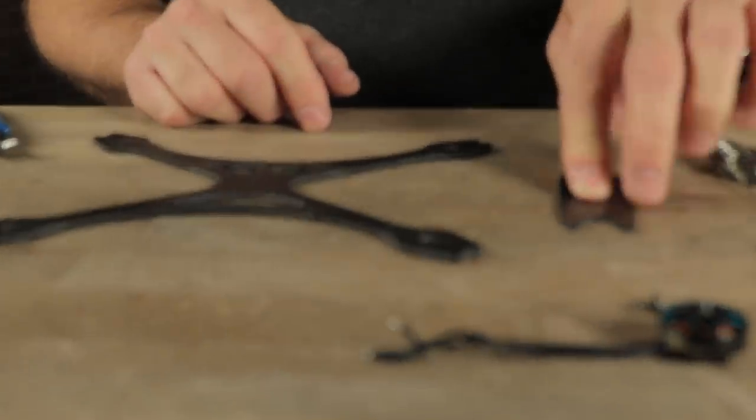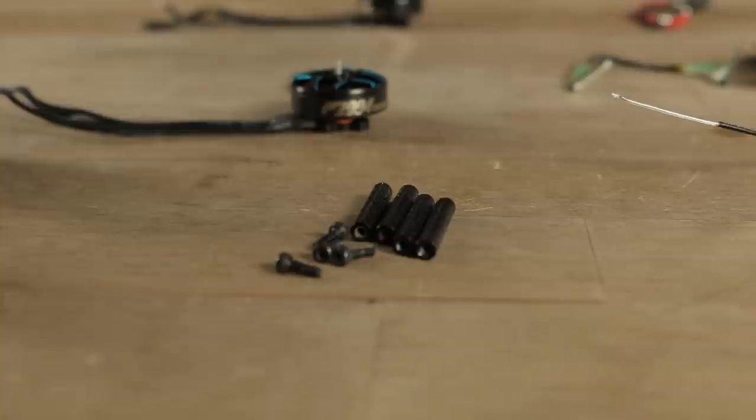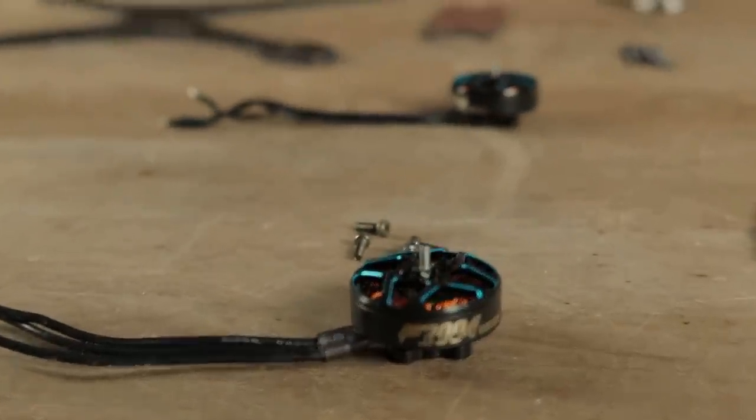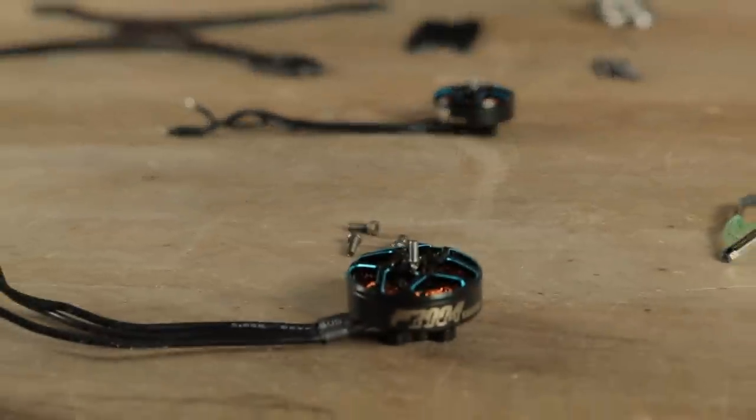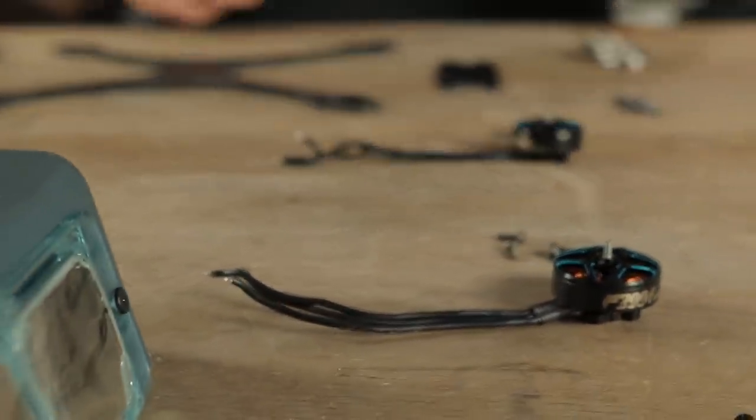Your Outlaw frame is going to come with a 3mm bottom plate, a 2mm top plate, screws for the stack, and standoffs. And a couple of screws to mount the standoffs. You'll also need 4 motors and we have 2 different KV variants depending on whether you want to go with a 4S battery or a 6S battery. We're going to have the 1700 KV motor for the 6S or the 3000 KV motor for the 4S.